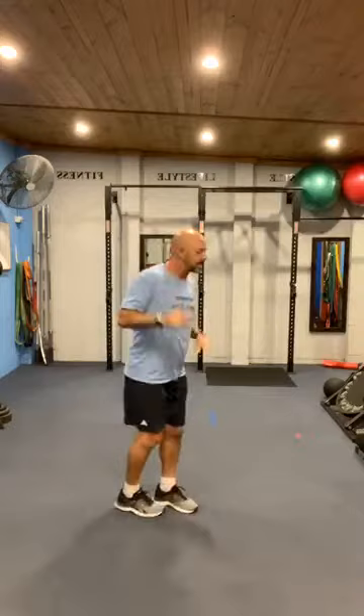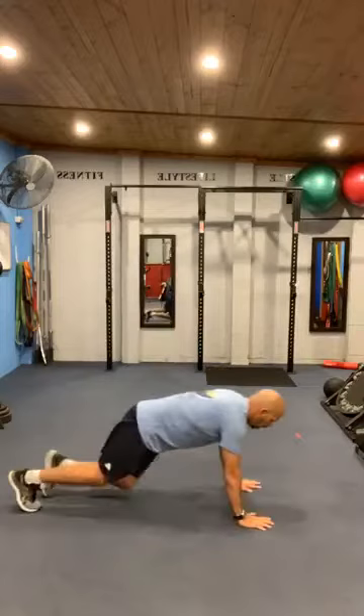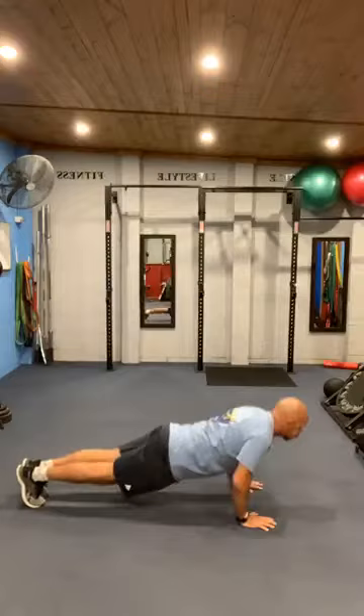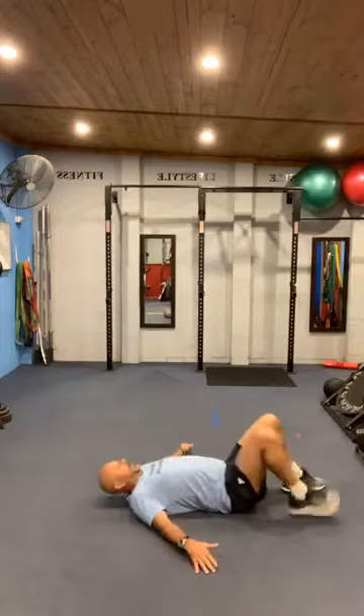And time. All right, push-ups on the ground — get into that position. When we do the push-ups I don't want the elbows flaring wide, keep them in and take your chest forward over your hands. Ready — 30 seconds push-ups, let's go. If you can't do them like that, drop onto the knees. And time. All right, from there lying down — perfect extension — last 30 seconds, squeeze that butt.